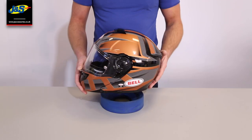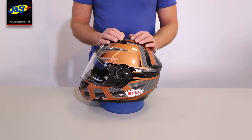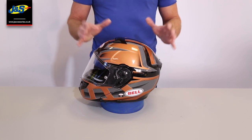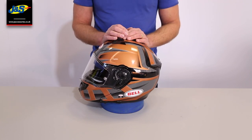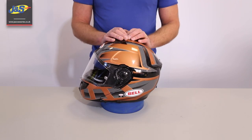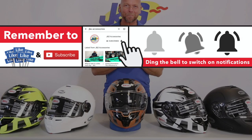So that is the Bell Modular SRT motorcycle helmet. We've got a massive array of colours in this helmet, so please phone for more information and availability on sizes. Thank you very much.